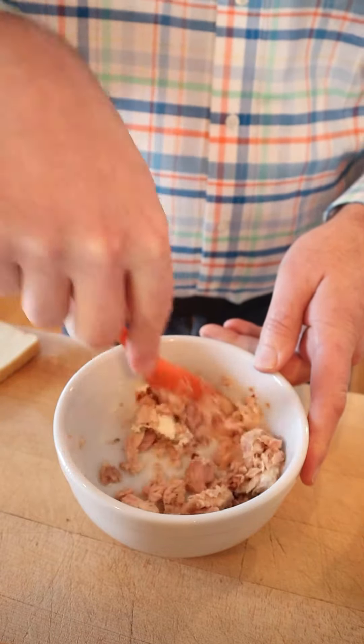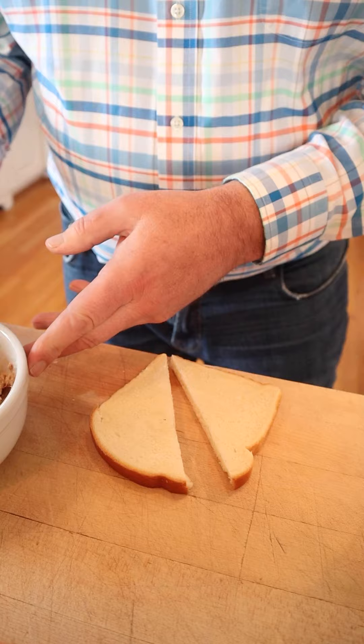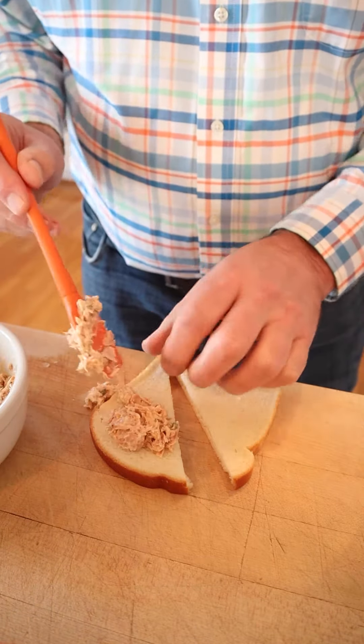I would have put more mayonnaise on it — that's just me. Then we take our tuna mixture and put it on white bread, not buttered.